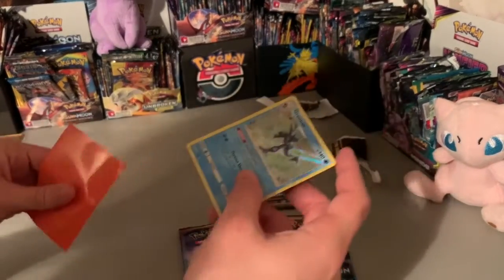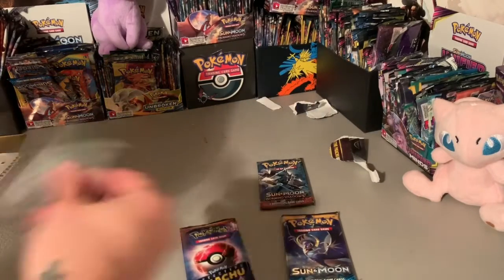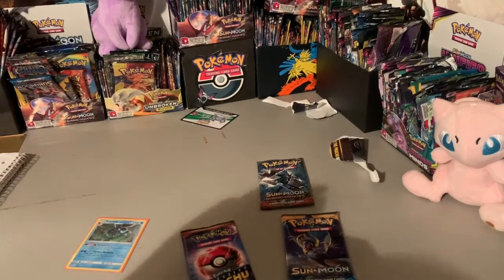Bam — that's one of the cards we wanted. There's the code card, good luck to you. That is definitely one of the cards we wanted — even though it ain't worth much, it's still dope. All right, off to a good start. Where's that Charizard at?